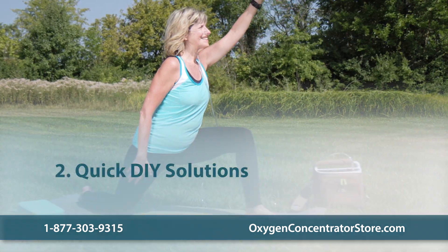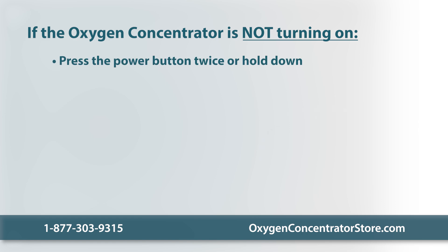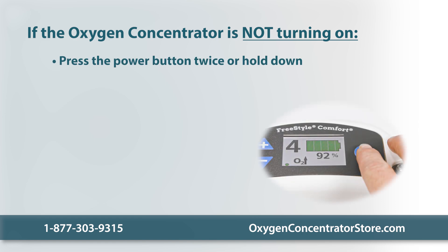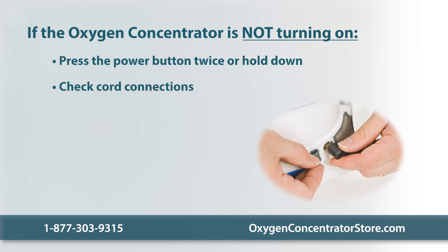Now let's look at some quick do-it-yourself solutions. If the oxygen concentrator is not turning on, press the power button twice — some oxygen concentrators turn on by pressing the button two times or holding it down for a few seconds. Make sure all the cords are connected properly, as moving around or accidentally stepping on the wire might have detached it. Check whether the power cord is plugged all the way into the wall outlet and power adapter, and check that the power adapter is connected to the oxygen concentrator.